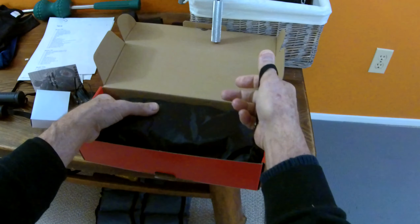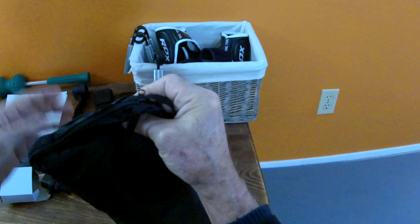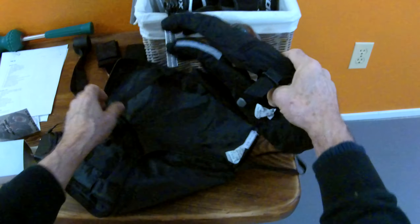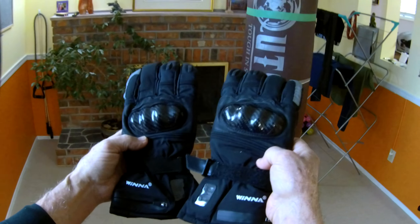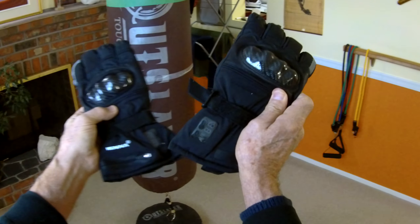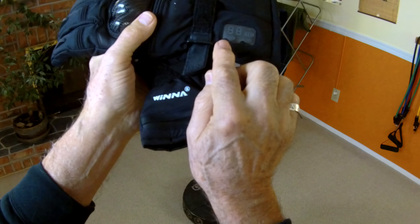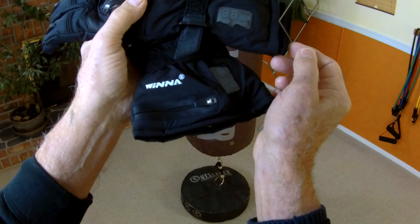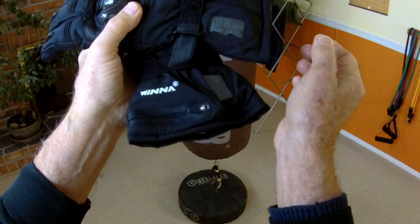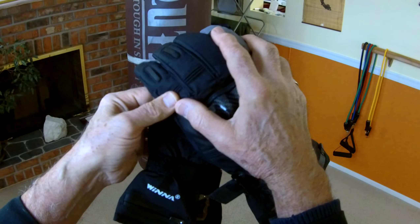Good afternoon YouTube. I mentioned in the last video that I was getting these gloves in the mail. I had tried these before and they malfunctioned — I sent them back. The company kindly saw my review on Amazon and offered to send me a complimentary pair to make it up to me. So very cool, good of them. I just received them today, so let's unpack them and then I will test them out.